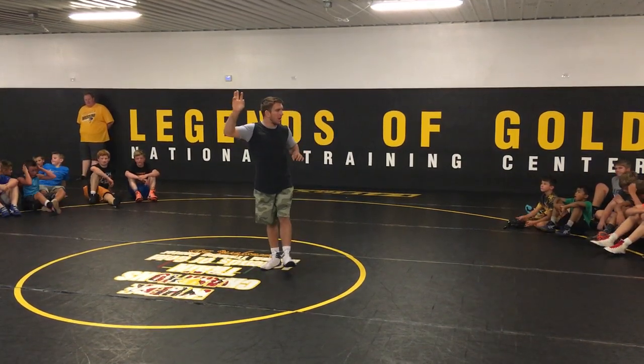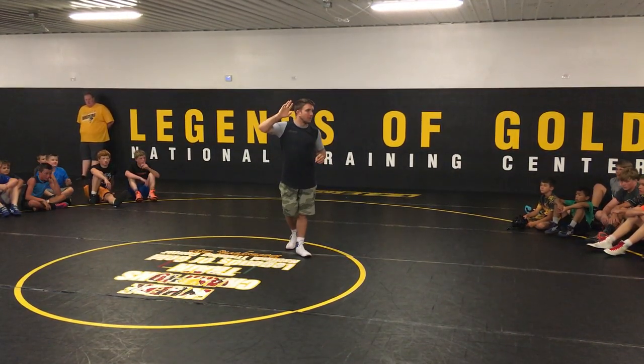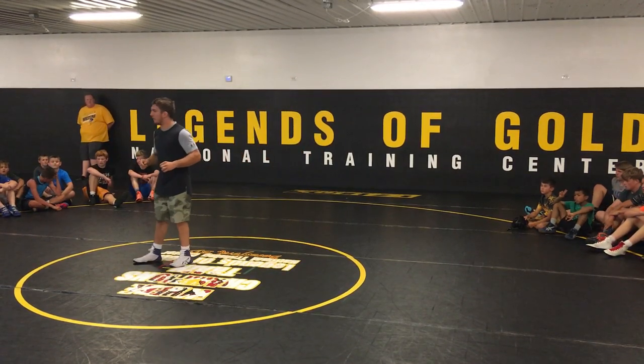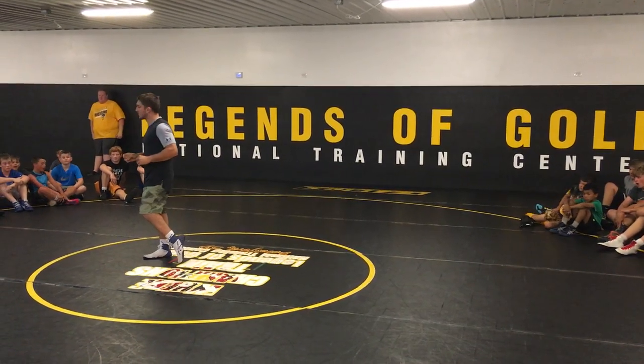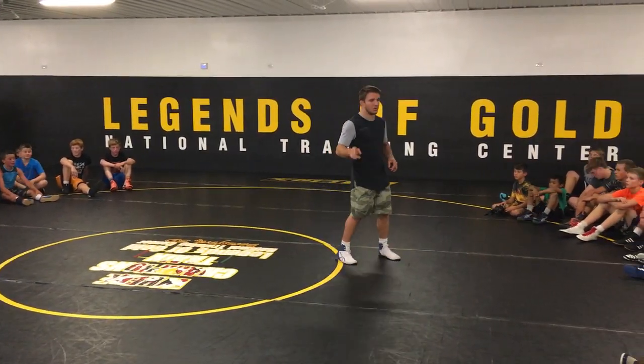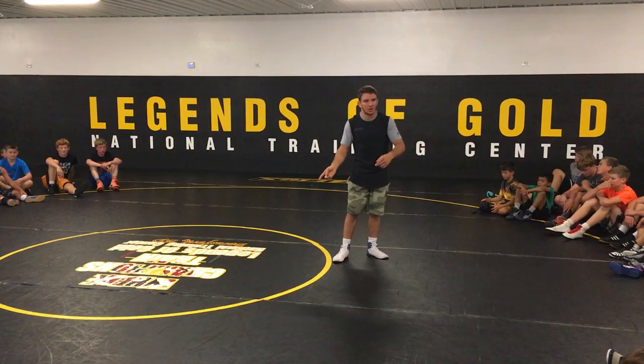Right now, does anyone do a power half? Power half on top. Pretty basic turn. I think it's pretty effective. I've done a lot of turns with it in high school and in college. One small adjustment I had to make in college — I'll show you guys.